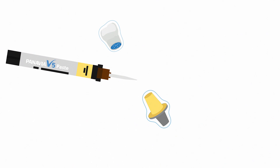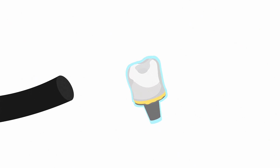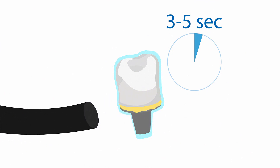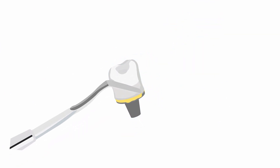Dispense the cement to the base and the abutment. Thanks to the optimized cement consistency, you can position your prosthetic exactly. Light cure for 3-5 seconds for an easy removal of excess cement, and the excess cement is cleaned up in seconds.